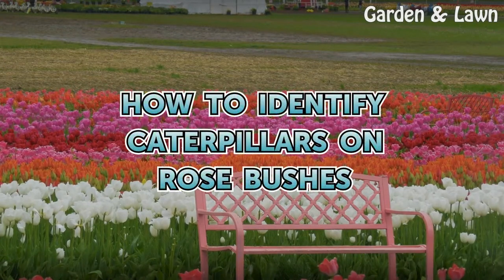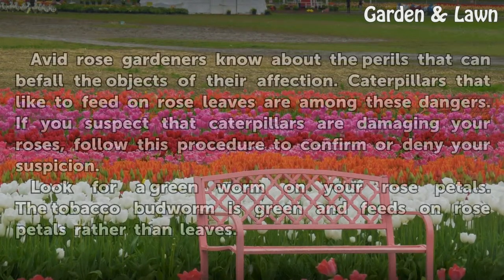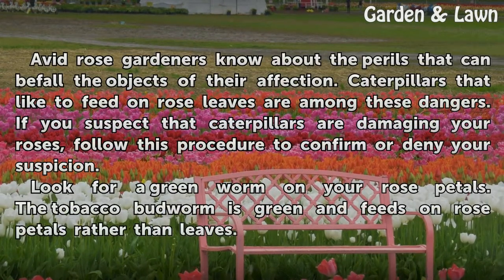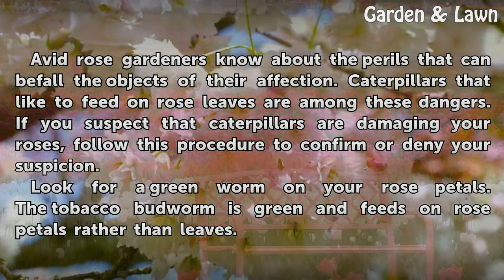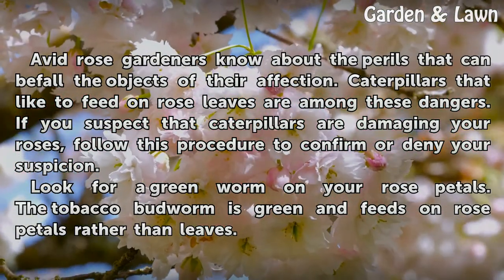How to identify caterpillars on rose bushes. Avid rose gardeners know about the perils that can befall the objects of their affection. Caterpillars that like to feed on rose leaves are among these dangers. If you suspect that caterpillars are damaging your roses, follow this procedure to confirm or deny your suspicion.